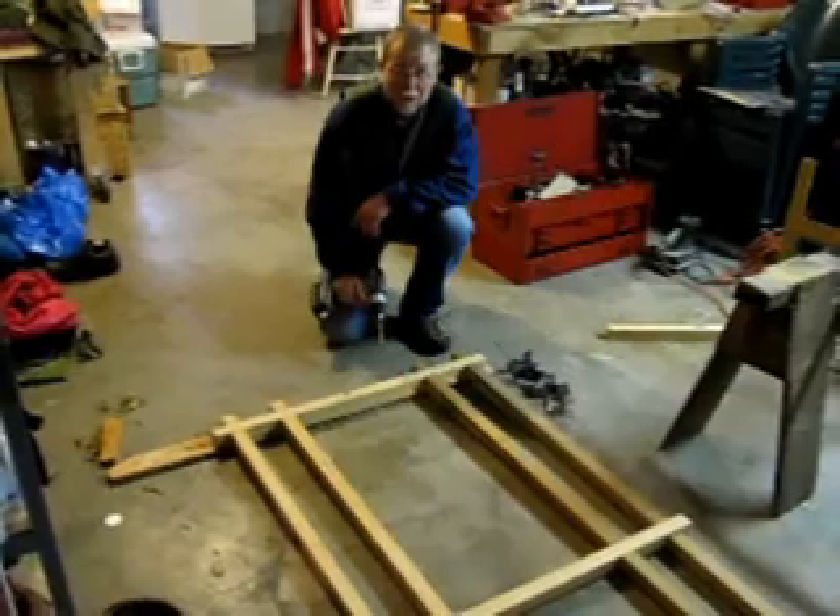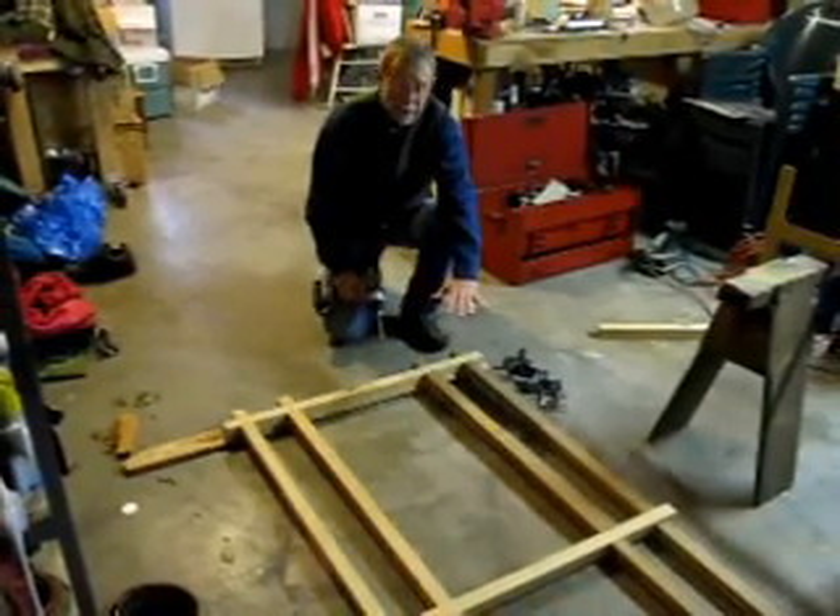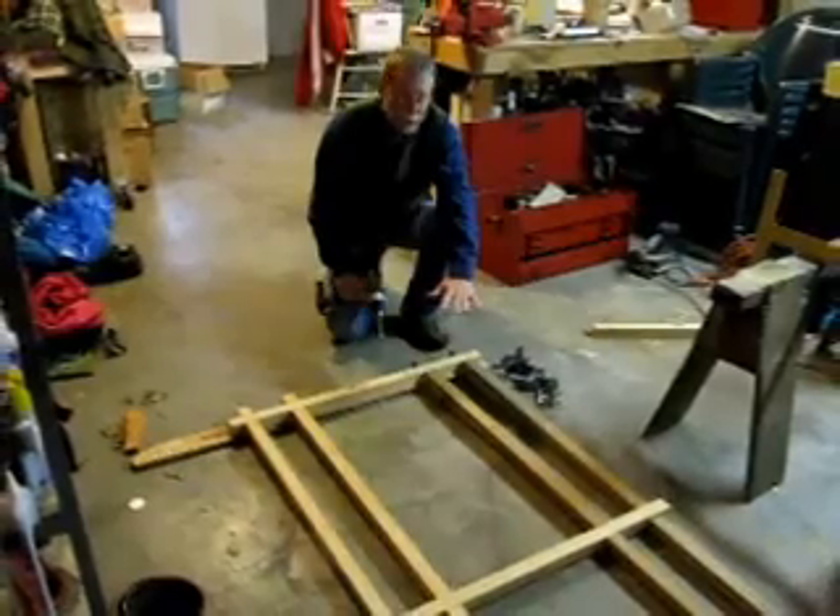We're back in the shop inside now. The frame members are all cut, notched, and ready for assembly.